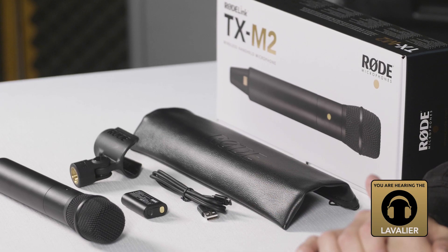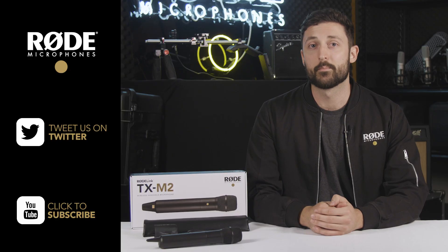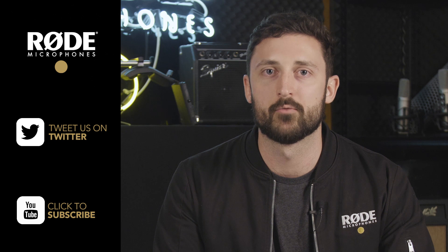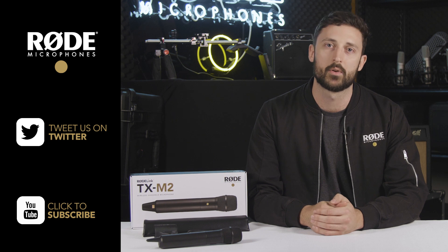The TX-M2 ships with the LB1 rechargeable battery, mic clip, USB cable and carry case. The TX-M2 is the perfect addition to your kit, so if you have any other questions at all, visit us at Rode.com, or hit us up on Twitter at Rode Mics and subscribe to our YouTube channel to stay up to date with the latest products.